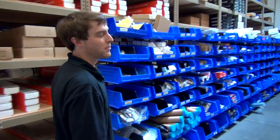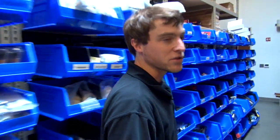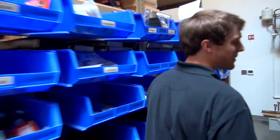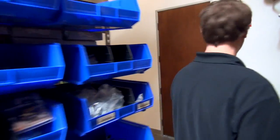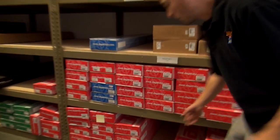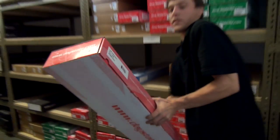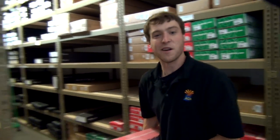Jared Clark, Airguns of Arizona product review. We're back here today in the warehouse for AOA. We're going to grab off the shelf a Daystate Wolverine B. We're going to talk about some of the features, some of the things that this rifle has that makes it unique from all the other air rifles on the market today, and then we're also going to take it to our 20-yard test range. We're going to fill it up with some air, and we're going to shoot some groups with it. I'll meet you guys in the showroom, and we'll get it going.